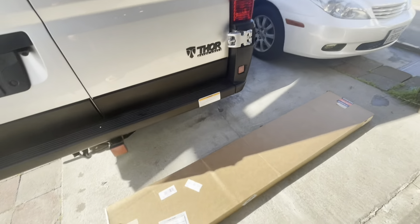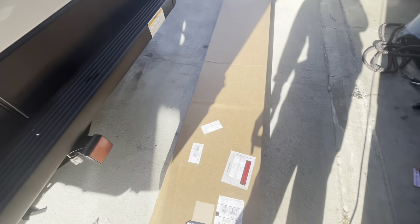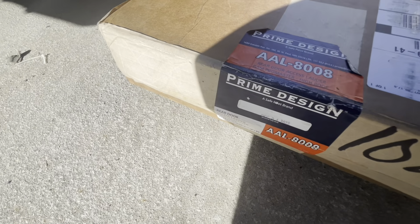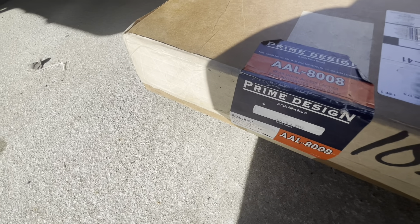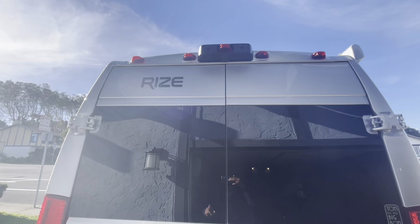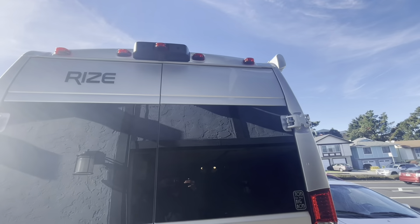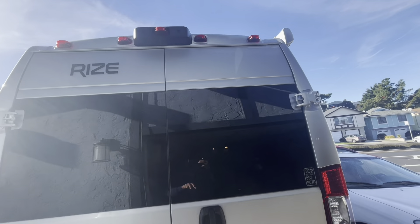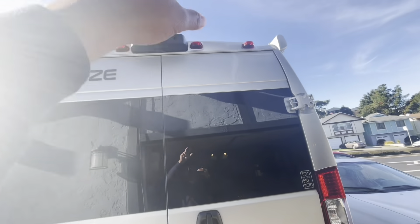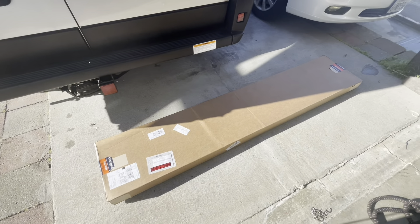Hey, what's up YouTube, Gronil again. Today we will be installing a third door access ladder for my Ram Promaster, which is a Class B motor coach from Thor — it's a 2023 Thor Rize. This is a ladder that doesn't need holes through the body; it basically grabs the bottom and the top portion of the door. Let's do an unboxing.